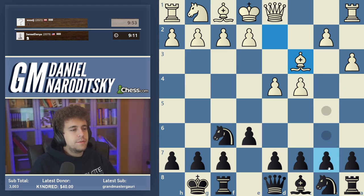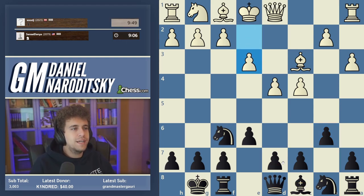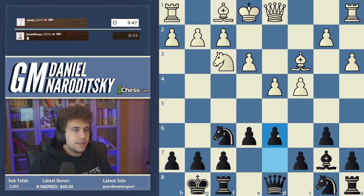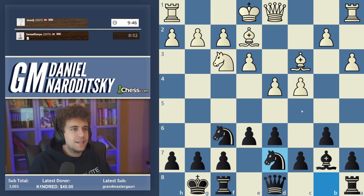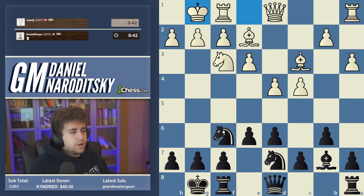One of the most typical Nimzo Indian setups involves playing b6, Bishop b7, then d6, Knight bd7 — you create these little holes for your pieces. That is considered one of the most solid setups in the Nimzo Indian. The move d5 here would be fine but not really in the spirit of the Nimzo Indian, so we're going to play d6 and Knight bd7.